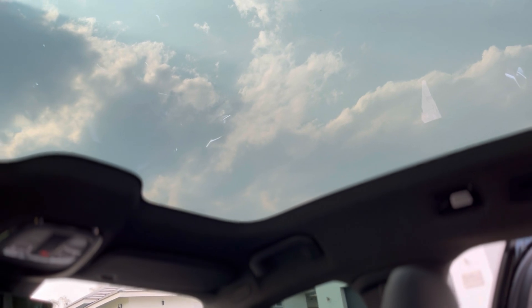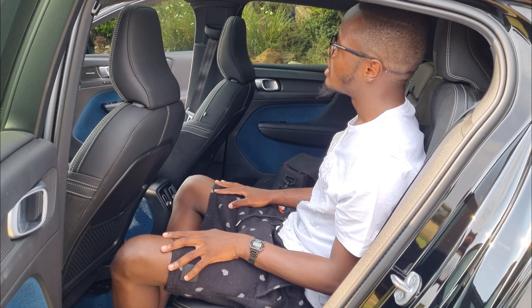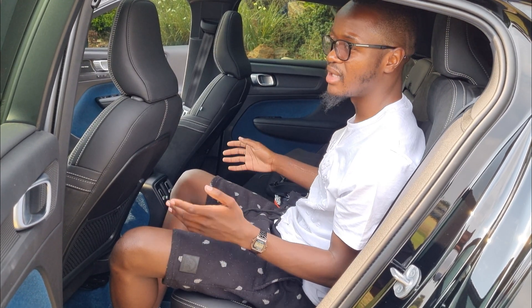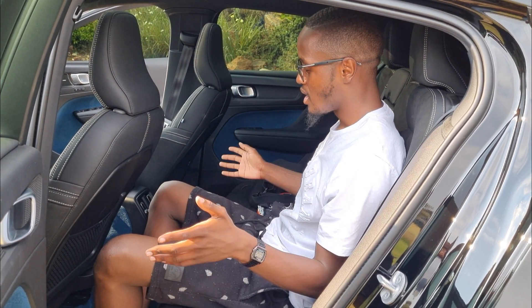You also get a panoramic glass roof, but it doesn't slide, doesn't close, and has no curtain net — it's fixed open. I'm a bit concerned that eventually the sun will penetrate and you'll wish there was a curtain on top, though in my time with the car I haven't had a sun problem yet.